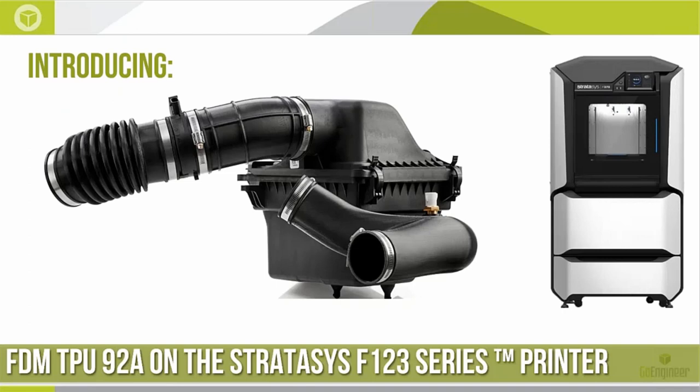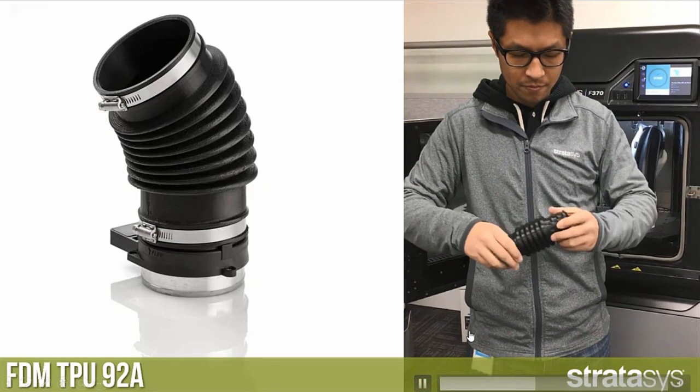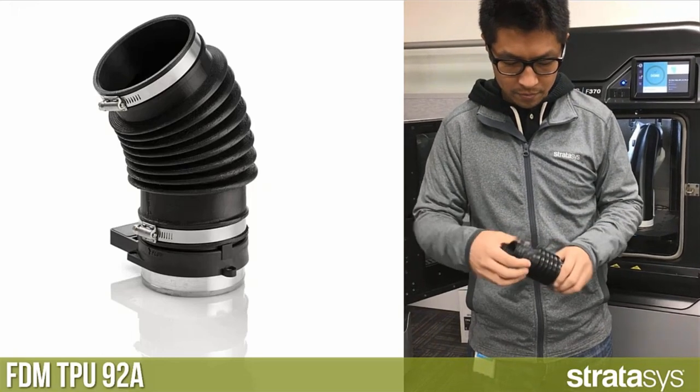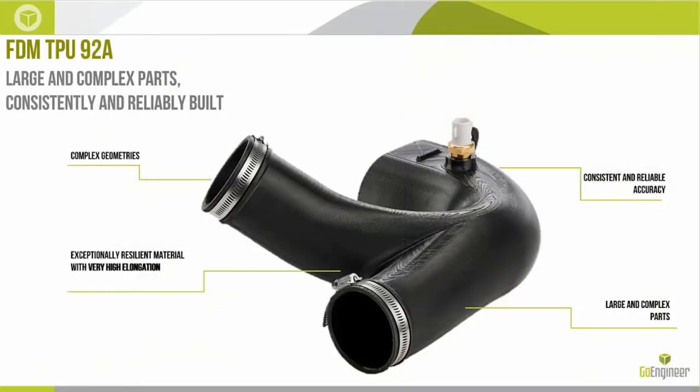I introduce the new TPU-92A on the Stratasys F123 series printer. We see a typical example — a coupler or duct — and a side-by-side video of someone twisting, torquing, and moving those parts. It is extremely flexible, extremely resilient, and extremely durable — all the qualities we really want in a solution for prototyping TPU parts. Looking at what this variant is good for: complex geometries, exceptionally resilient with high elongation, upwards of 500% elongation to break. A 5-inch specimen could stretch to 25 inches before breaking, which is quite impressive.